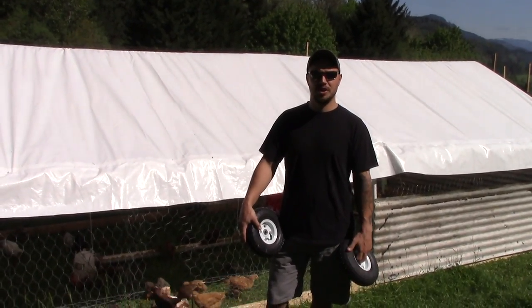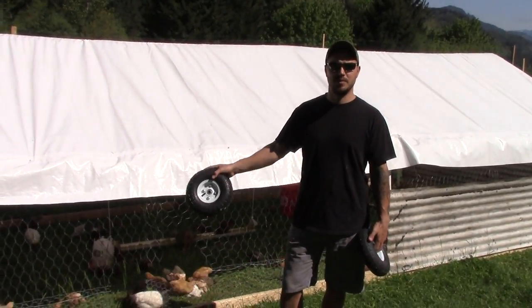Hey guys, today I'm going to show you how we move our chicken tractor and a few updates we've done inside the coop.